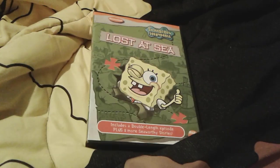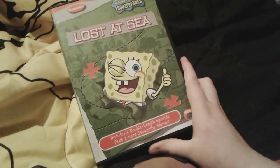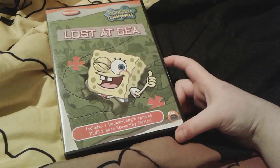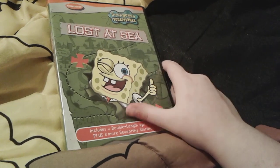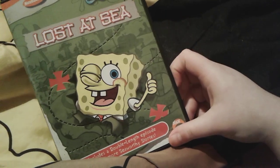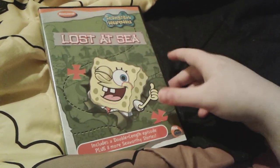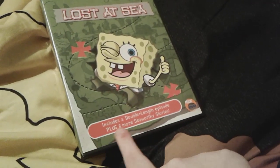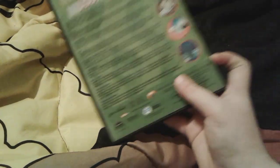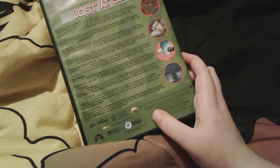Up next is Lost at Sea! This one was actually made in 2003 — this is actually as old as I am. I was born October 2003, and this was probably made in the beginning of 2003. So this is a 17-year-old DVD. I'm still 16 and a half, so I'm nearly going to catch up. You can see there's cute little SpongeBob giving us a thumbs up and a little wink. There are two X's where X marks the spot. This includes a double-length episode and eight other shorter episodes. Here's the spine with SpongeBob giving a thumbs up again. This was made in 2003.